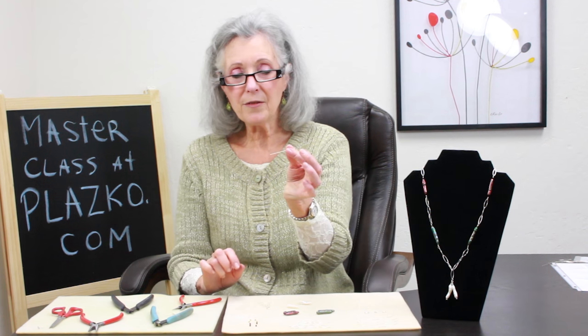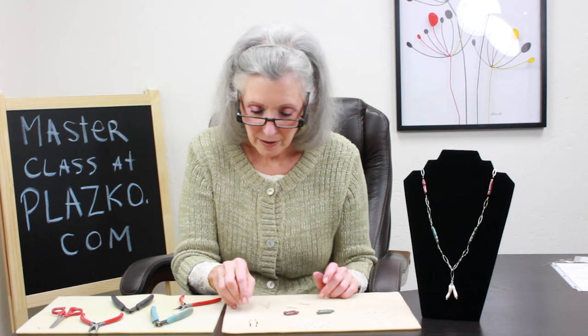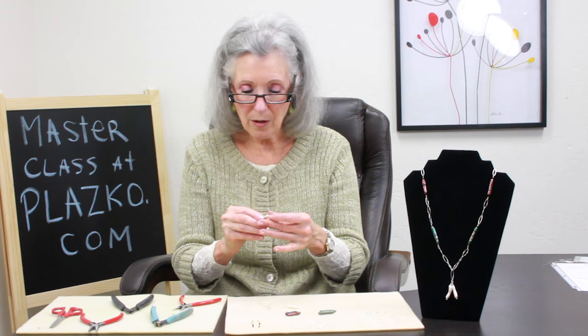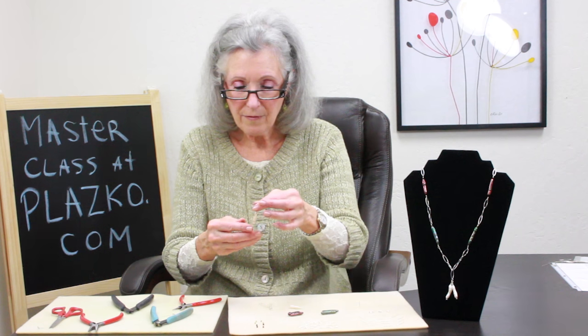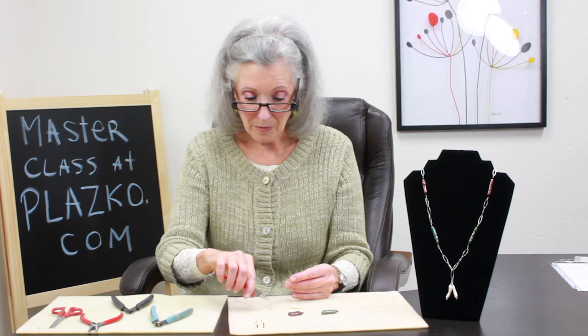Now I'm ready to do my dangles. This is a two inch 24 gauge head pin. I pick up a crystal, my Biwa pearl, and another crystal. Now I'm going to wire wrap that onto my split ring.